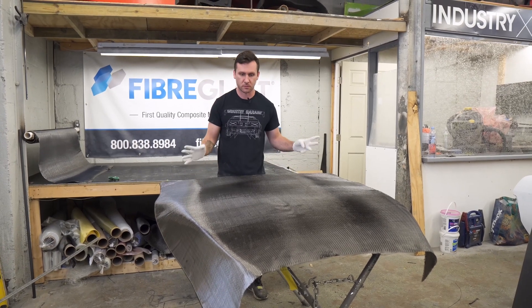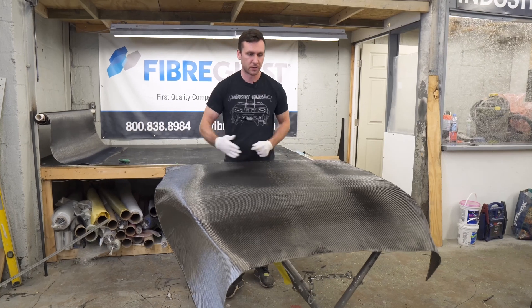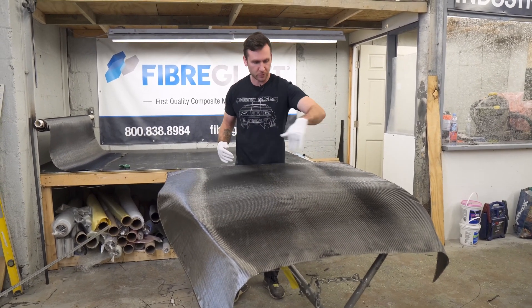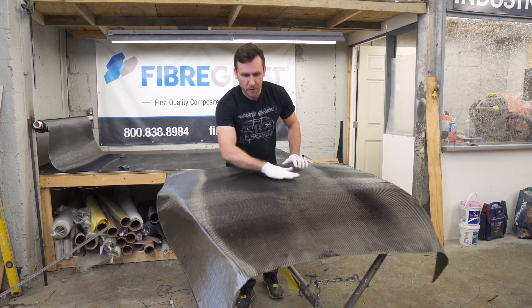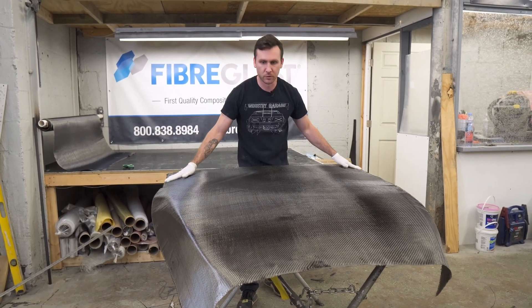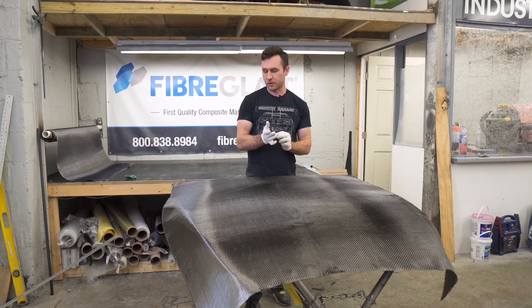On this second layer, the weave is going 90 degrees different than the last one. The last layer was going this direction. That'll help prevent any warping of the hood after it's made. You usually want to criss-cross your weave — it makes the part a little stronger.